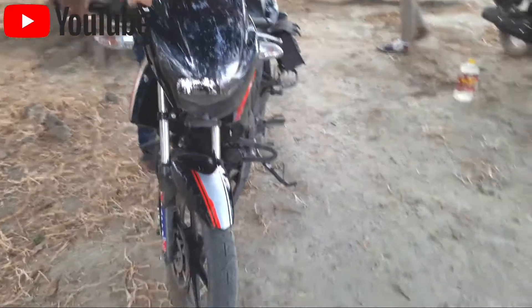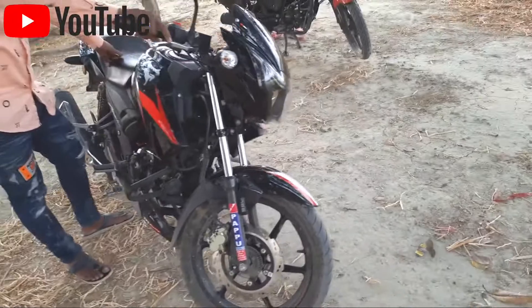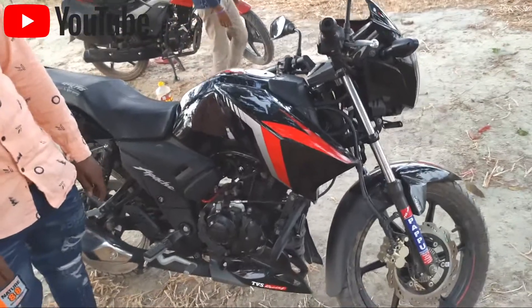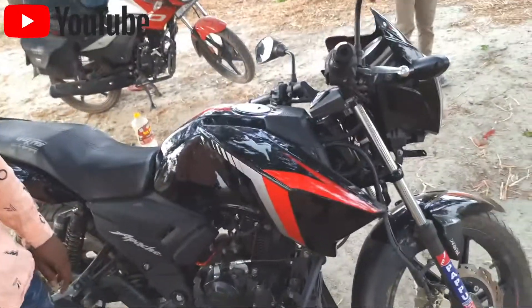There are two disc brakes. This is the most important thing. I don't like this because there is no reserve. The front will be in a position.